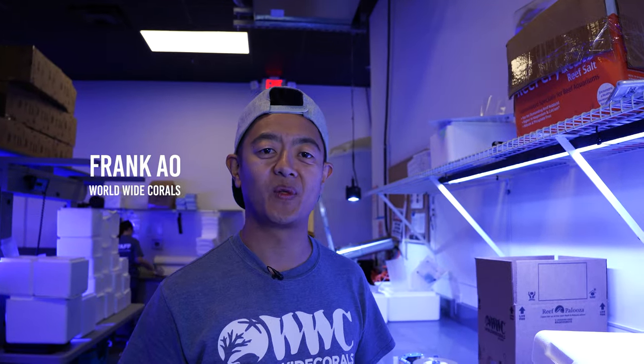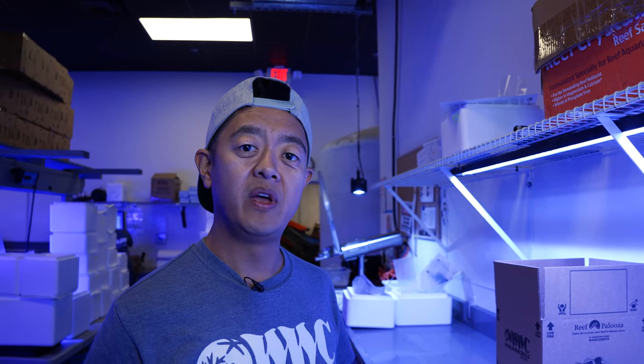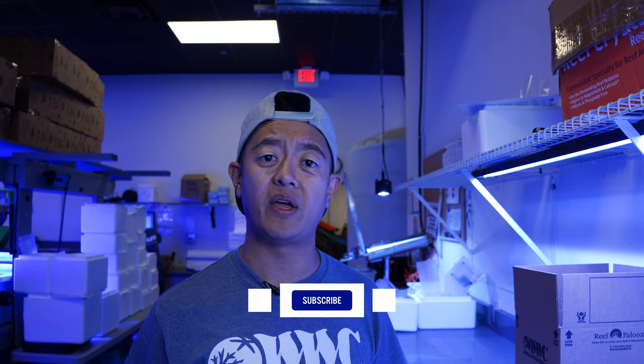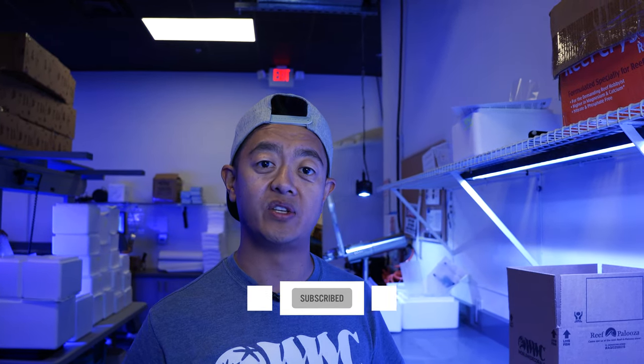What's up guys? It's Frank over here at Worldwide Corals and today we want to explain to you how to pack some corals and ship them. So if you have a friend or someone that you know that you always wanted to trade some corals with, we're going to show you how to do that today.